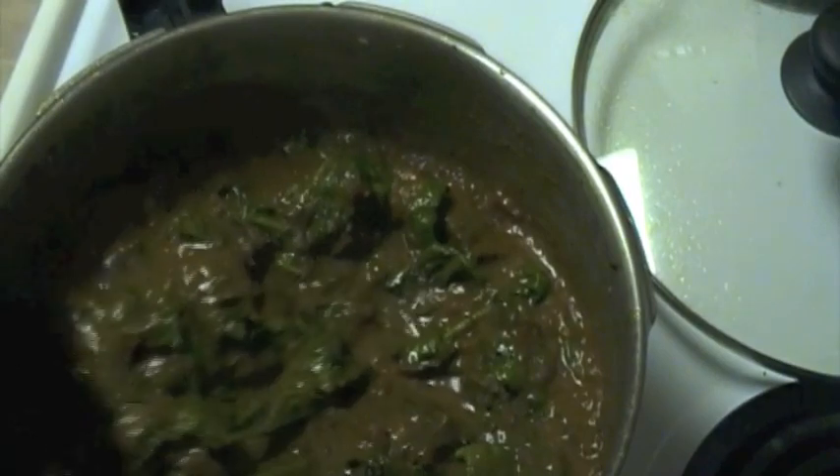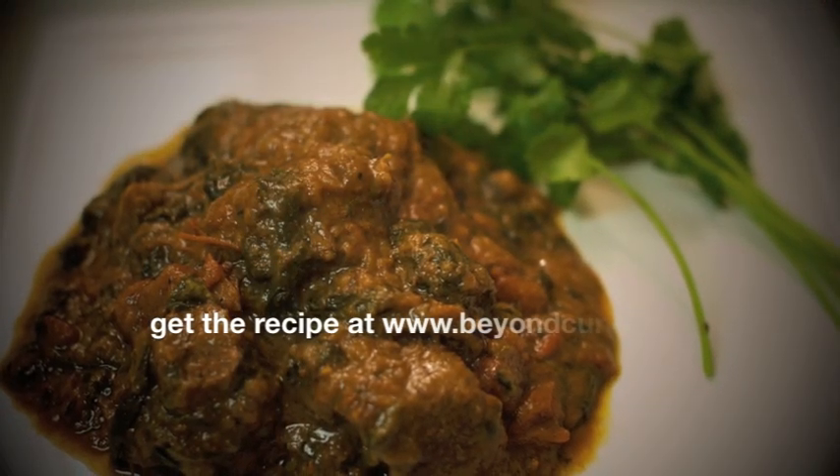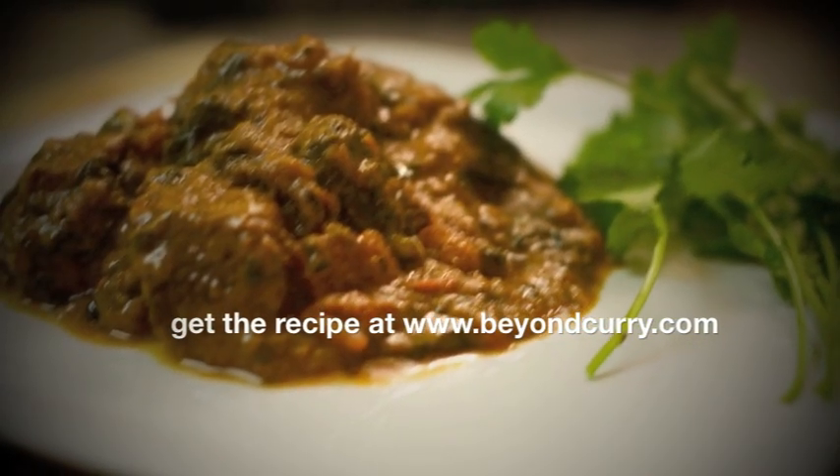There you have it — wonderful, delicious lamb saag. The cubes of lamb are cooked down until fork-tender and delicious. Combine this with basmati rice, rotis, naans, or any Indian bread for a fantastic meal. Hope you enjoyed this recipe and I really hope you're going to give it a try. This is Chef Dama signing out — wishing one and all, happy eating!